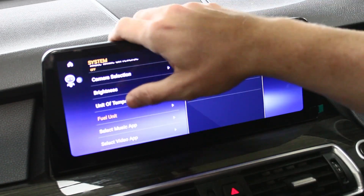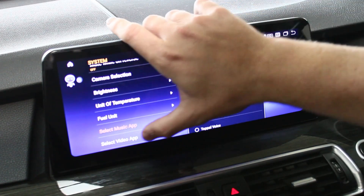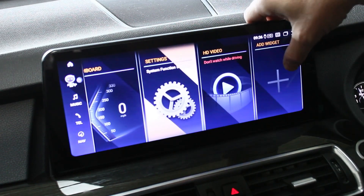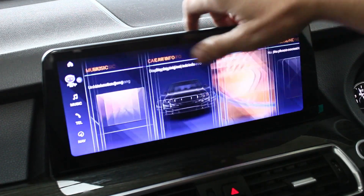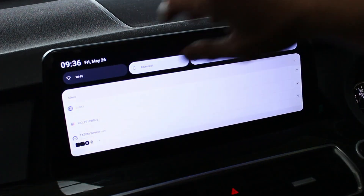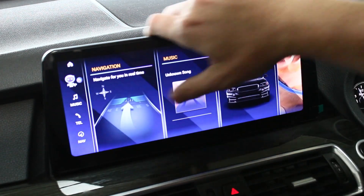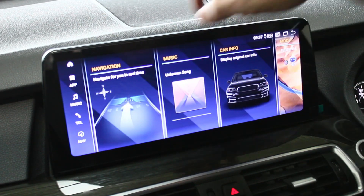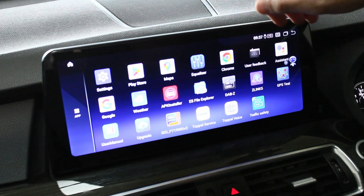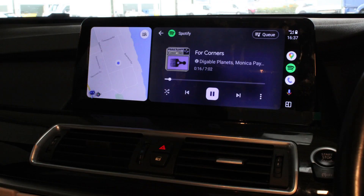Let me just show you a few back-end settings. You can change your music app there if you wanted to put something onto the homepage, and select your video apps. If you want to add an extra function such as CarPlay, let's show you all the apps in the background. So your applications include Google Maps, Play Store, DAB Radio apps, and this here is your CarPlay and Android Auto one. I've got it connected today.